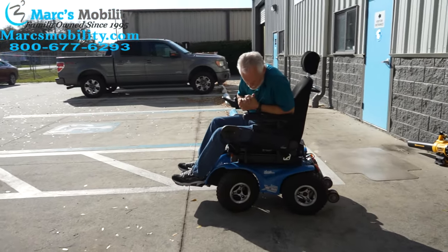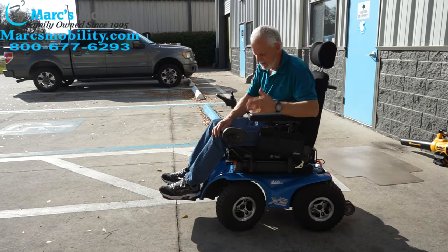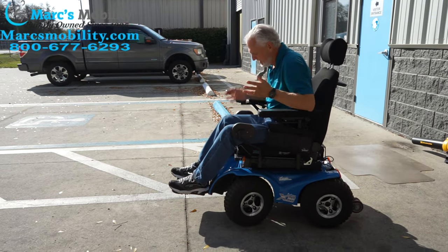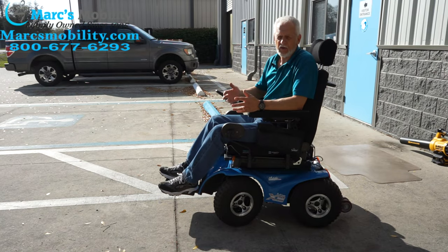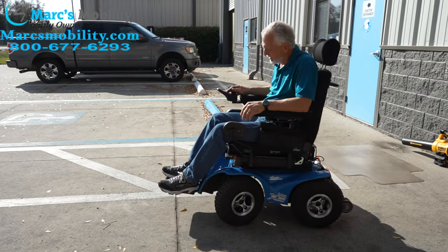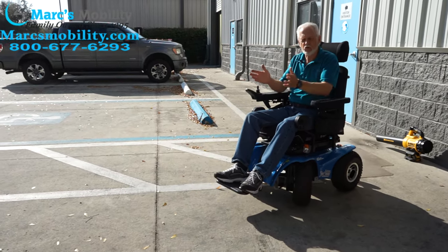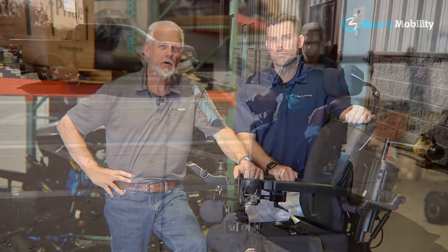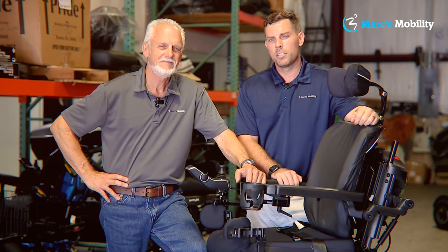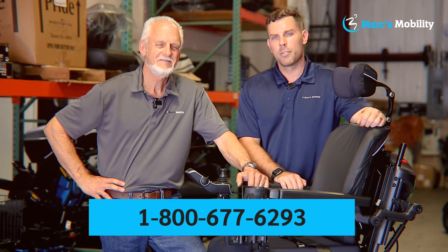So this is the Extreme 8 blue power chair. It doesn't drive with the seat elevated, but it does drive with the seat tilted. It has headlights, lateral pads, and an 18-by-20 cushion — though you can probably fit a 20-by-20 on here. The wheelie wheels are in the back, top speed is 6.2 miles per hour, and it was used maybe a month or month and a half — practically brand new. The wheels turn as you steer. If you need a power chair that can go everywhere others can't, this one will go on the beach too. I'm Mark and this is Alex — we're co-owners of Mark's Mobility, started in 1995. Please call us at 800-677-6293.